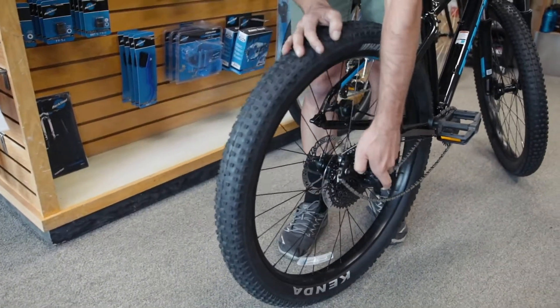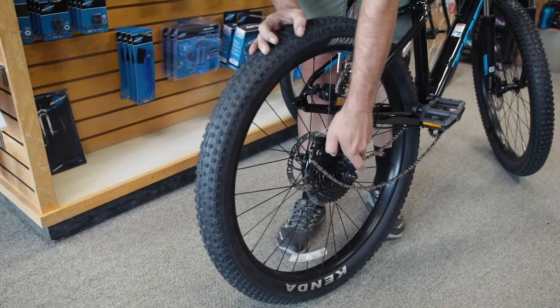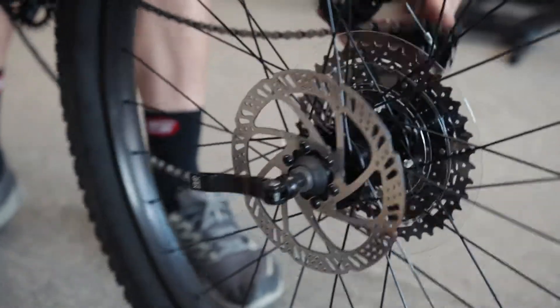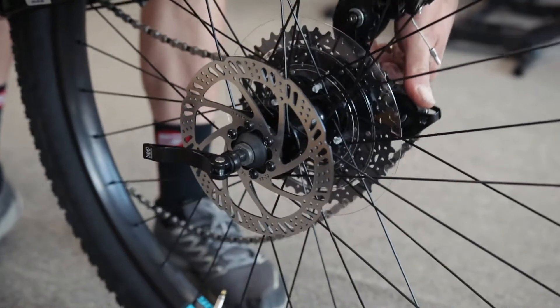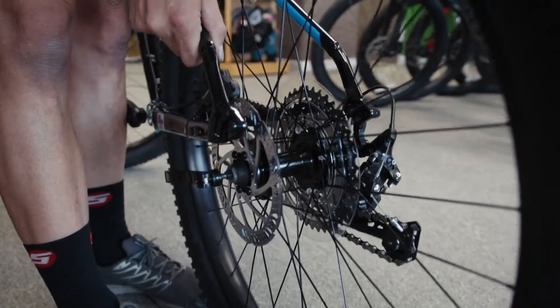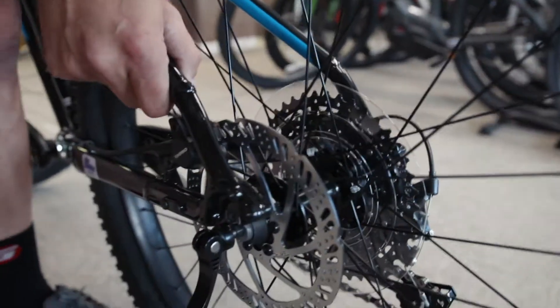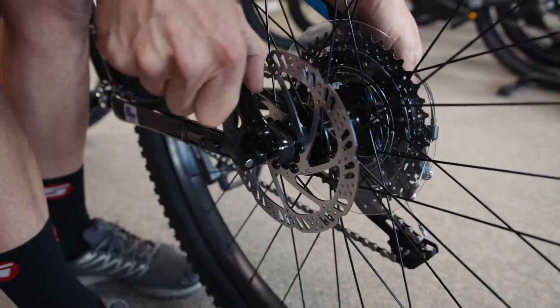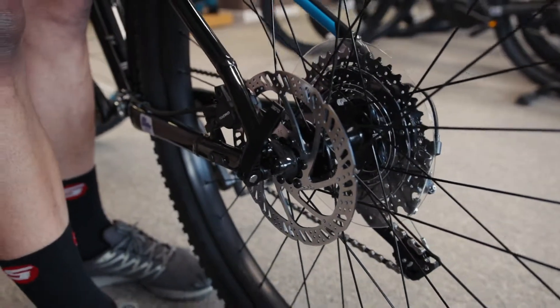Reinstalling is the exact opposite. Roll the wheel back in, set the chain on top of the cassette, pull your derailleur out. When reinstalling the disc brake, we do have to make sure the rotor goes back into the caliper. Looking down at the caliper, you can see the rotor slide right in — you just want to make sure it sits evenly in between. Close the skewer and your wheel is installed.